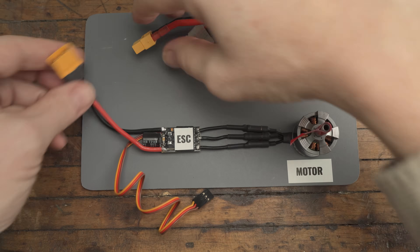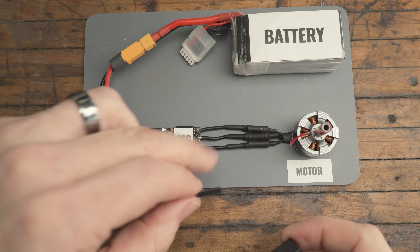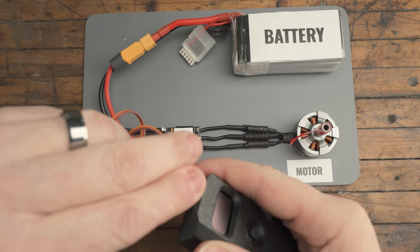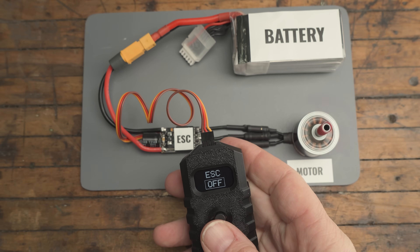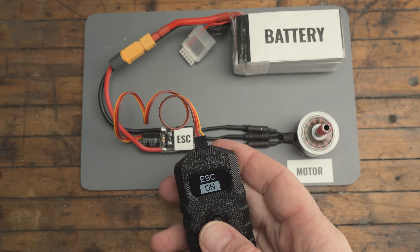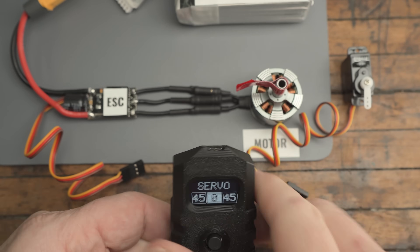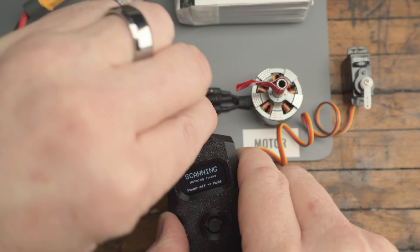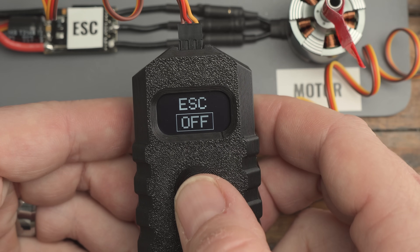Plug in an ESC with a battery and ServoBuddy flips into motor test mode. It can tell the difference between a servo and an ESC. When you hit the button, the motor spins up at low throttle for about half a second so you can check the direction of your motor. The built-in screen gives you clear, real-time feedback so you always know what's going on — because a tool should make your life easier, not more difficult.